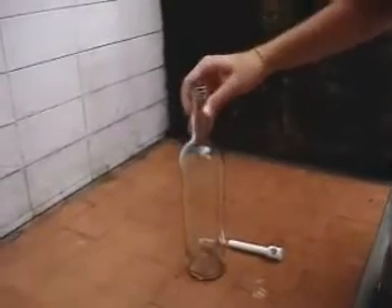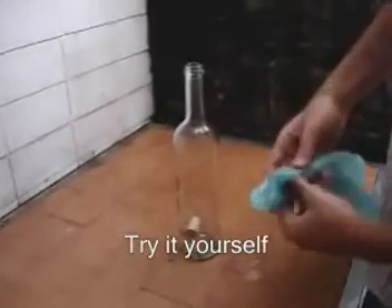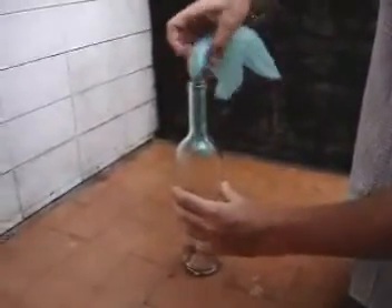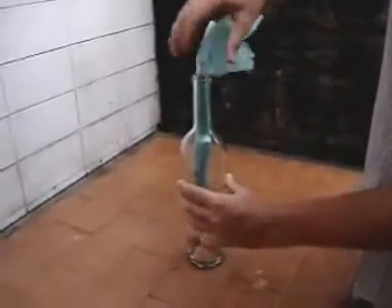Let me show you how. To take the cork off the bottle, this is what you have to do: take a plastic bag, roll it, and put it inside the bottle. Like this.